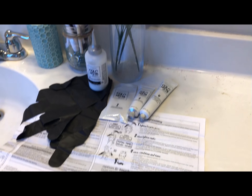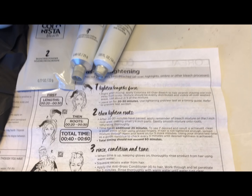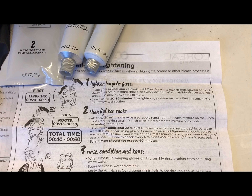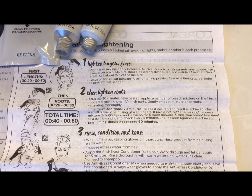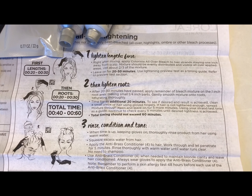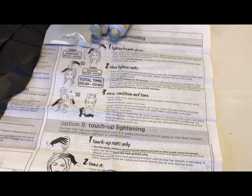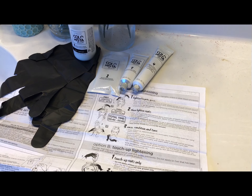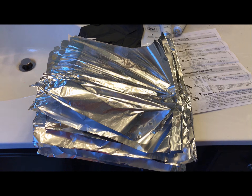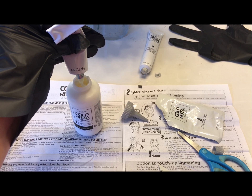Okay guys, this is everything that comes in the kit: your directions, some gloves, the mixes, and a conditioner. The directions basically tell you how to lighten the bottom of your hair first, then do your roots if you're going to, then use the conditioner. That is everything that comes in the box. I also had some foil pre-prepared for my hair, which you'll see later.